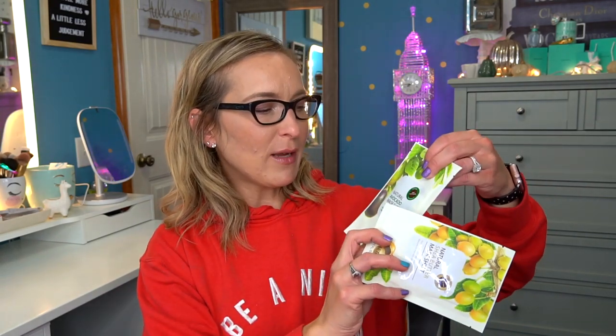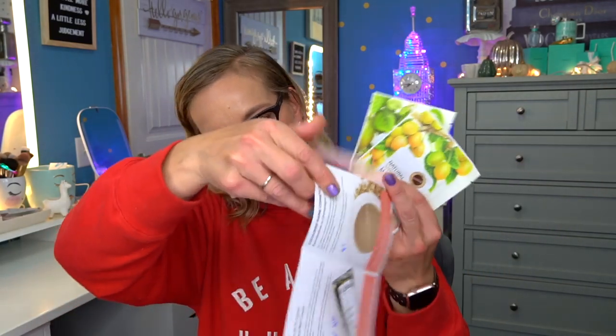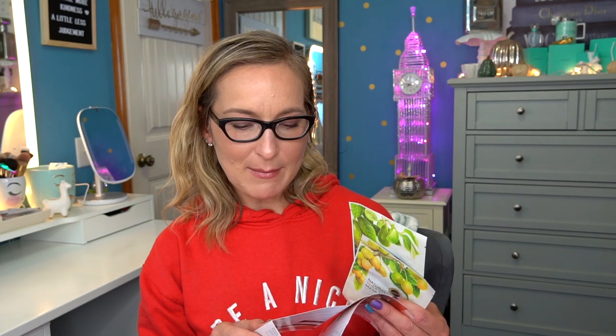Then we have some sheet masks - we have the natural shea butter mask sheet and the natural avocado mask sheet from The Same. The value for these is $2.76 each. The Same is a beloved Korean brand that strives to create the effect of skincare products using natural derived ingredients. The set of avocado and shea butter sheet masks deeply nourishes skin and delivers healthy hydration. I'm excited to actually try these out because my skin could definitely use some hydration.